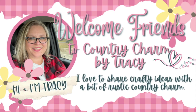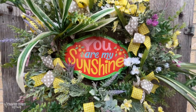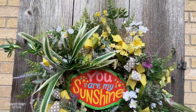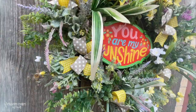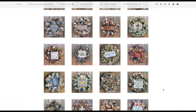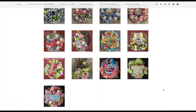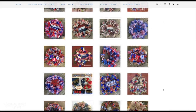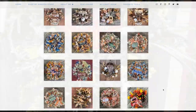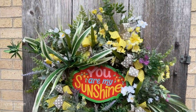Hey guys, it's Tracy. Welcome to today's video. I am sharing a spring grapevine wreath with you. I do design wreaths and sell them locally in my hometown, and when I have time I film it so that I can inspire other wreath makers who either want to do something like it or just pick up tips and tricks. Let's go ahead and get started. Let me show you how I created this You Are My Sunshine grapevine wreath.